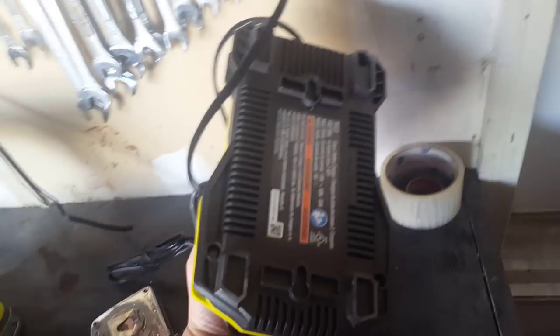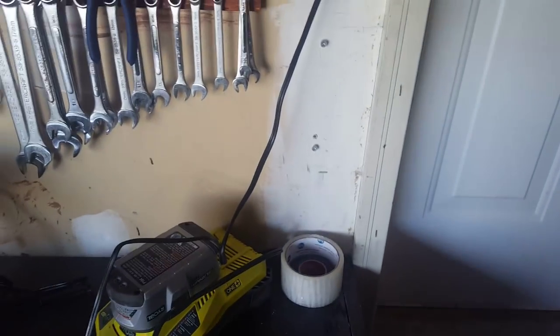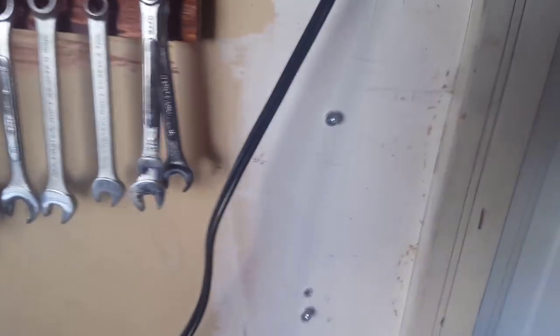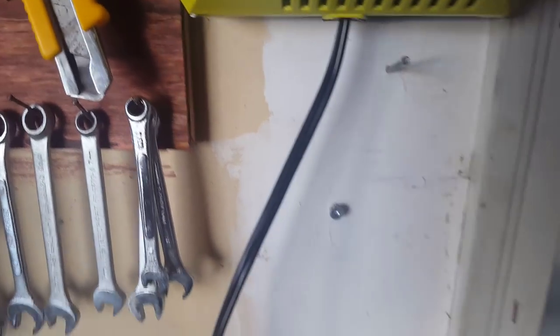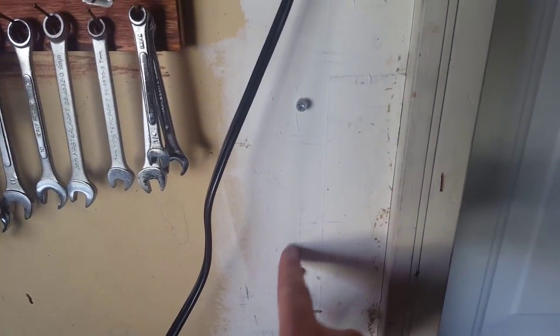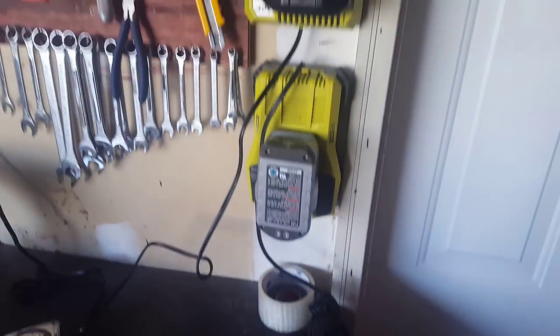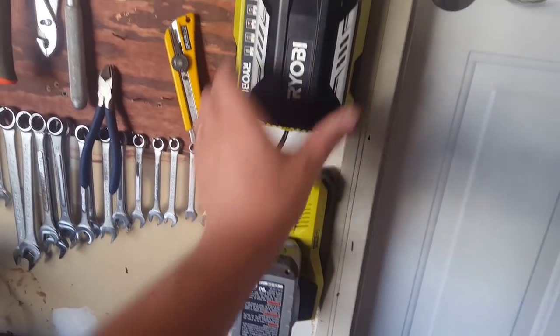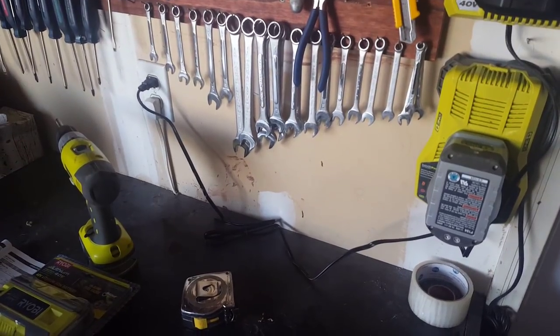I'm mounting the charger now — that one's mounted. I'll show how I did it: there are a couple of mount points, I eyeball the spacing rather than measuring precisely. I put the first screw in, measured halfway for the second, put it on, found it a little high, lowered it, and done. Now I just pop both chargers on — nice and tight. I'll run a zip tie along the cables and we're good.